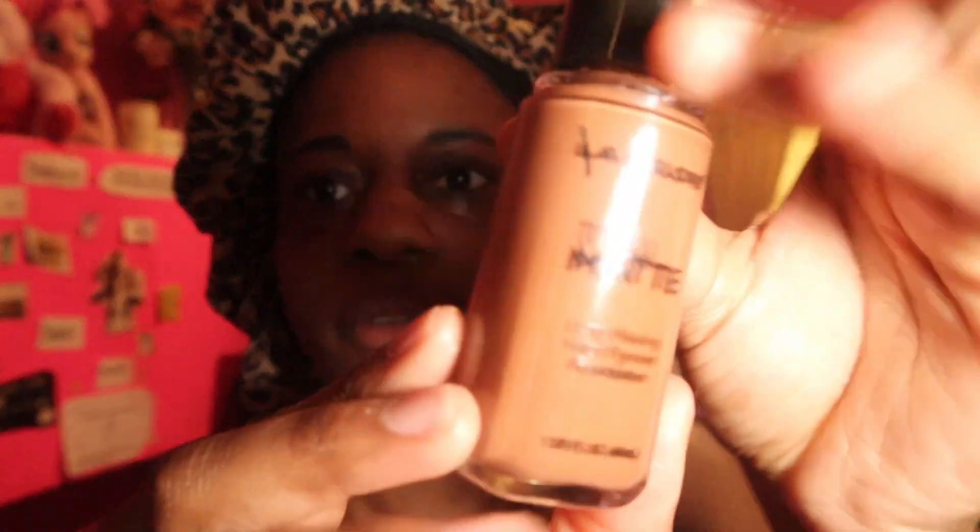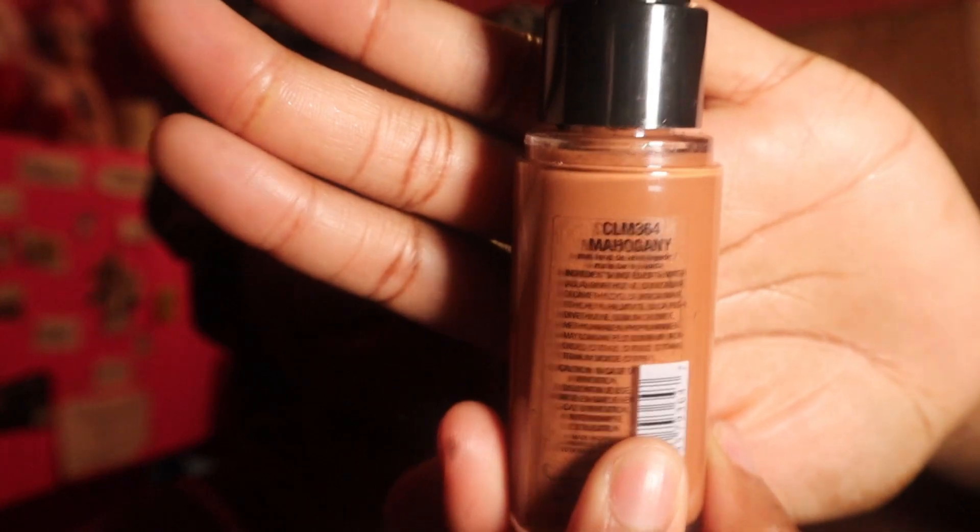I've already did my brows, concealed under them, and put on some primer so we can jump right into it. We are going to start off with the foundation. This is the liquid foundation I always use, especially for more coverage. It is Truly Mad in the color CLM 364 Mahogany, and I got this from Family Dollar. We're going to use it to conceal the eyelids.